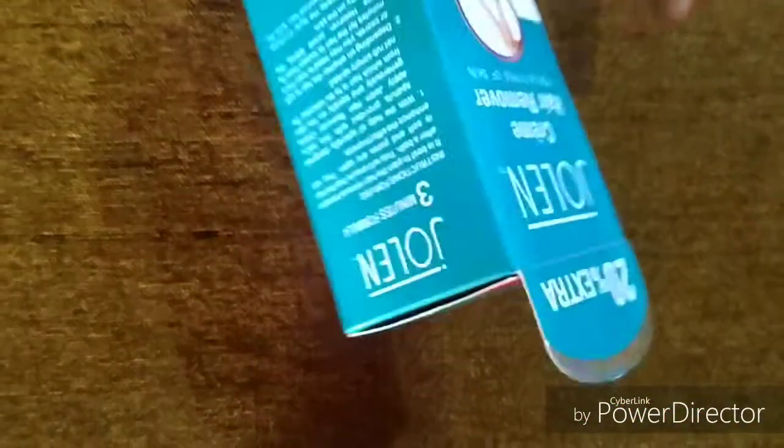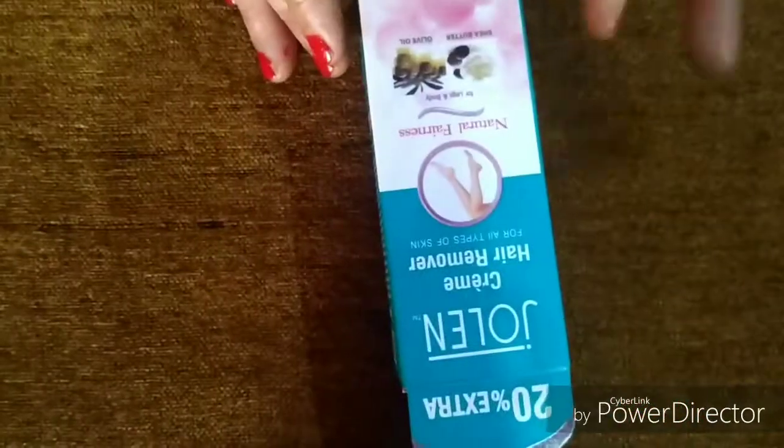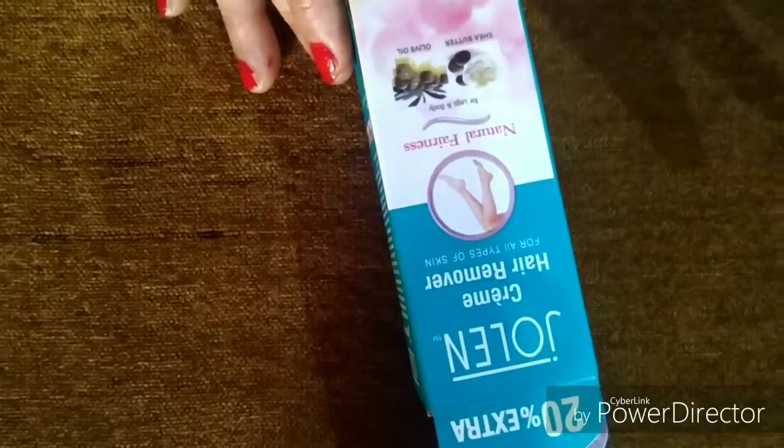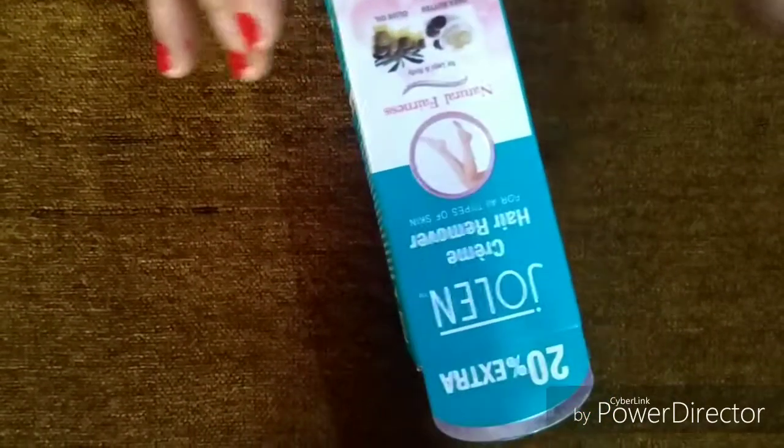Friends, this is a very good hair removal cream — you must try it at least once. If you try it once, you will probably not use another hair remover. I am going to use it again. This is my last pack.